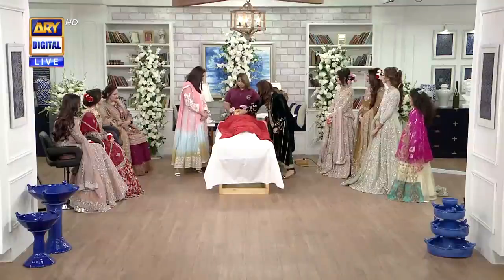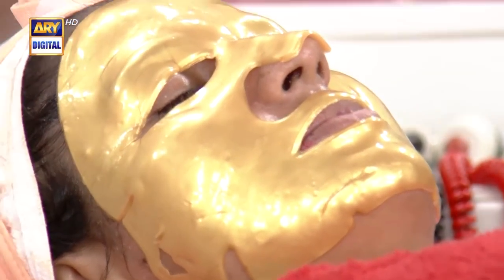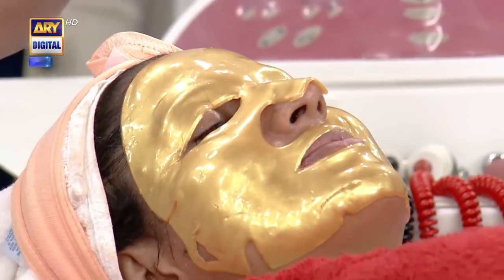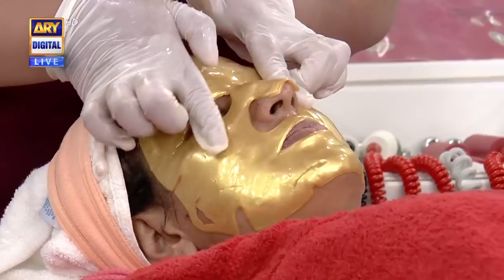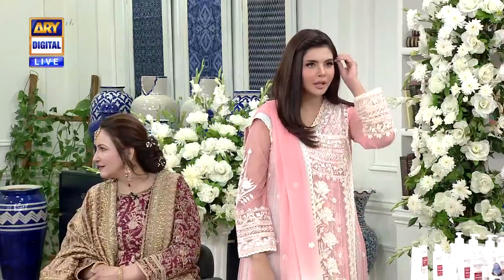If you touch it, you'll feel it. I'm going to touch it. So, this is a gold mask. I thought that gold mask is better, so we don't use it without reason. And what's the gold mask?